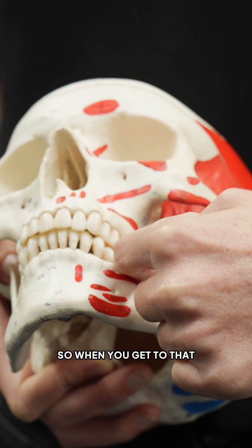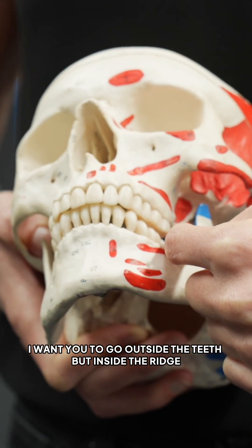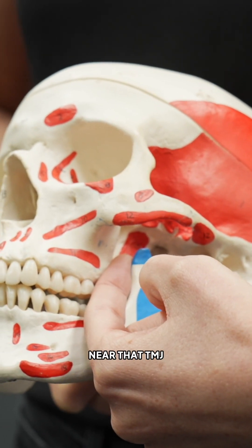So when you get to that, I want you to go outside the teeth but inside the ridge, and then you're going to be hooking your finger up and trying to get right up high near that TMJ.